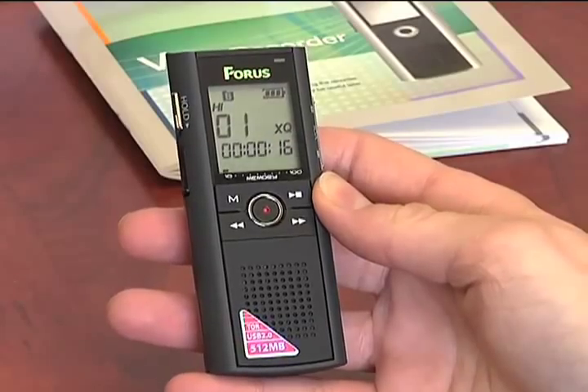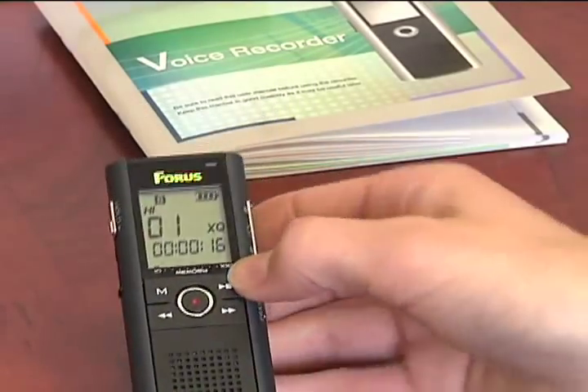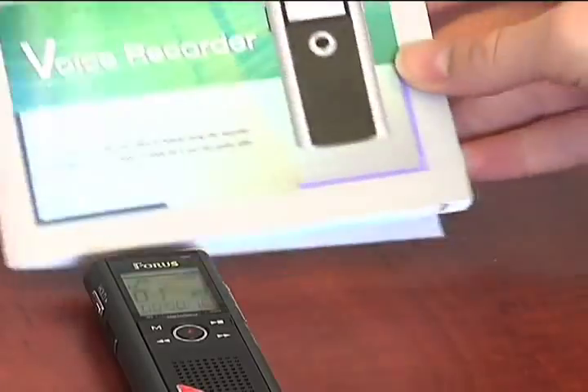Anything else you may need to use a recorder, you can find in this booklet.